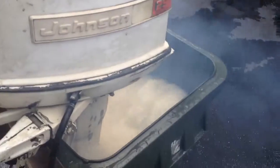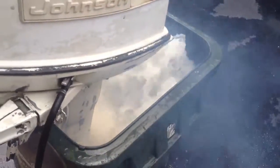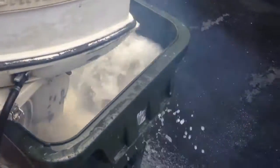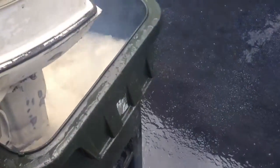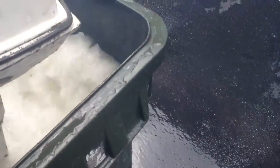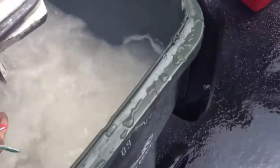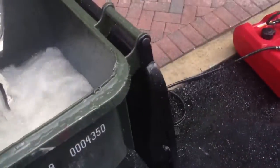It doesn't want to go full throttle. Here it backfires. Water coming out of the spout is a little warm — it's actually pretty hot.